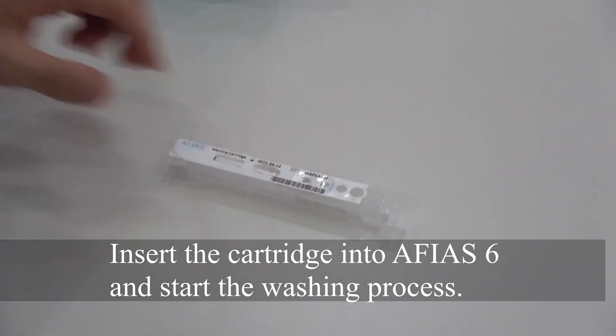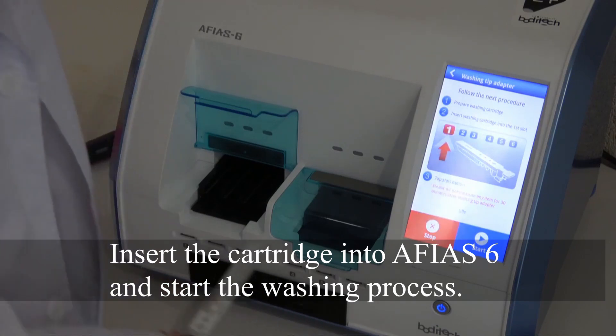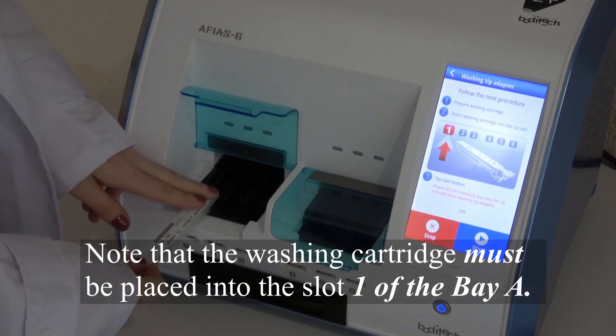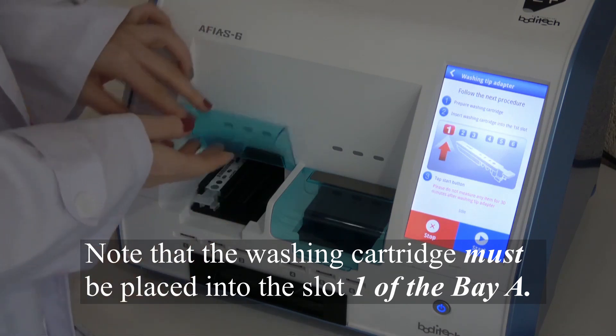Insert the cartridge with the mixture into AFIAS 6 and start the washing process. Note that the washing cartridge must be placed into slot 1 of the AB.